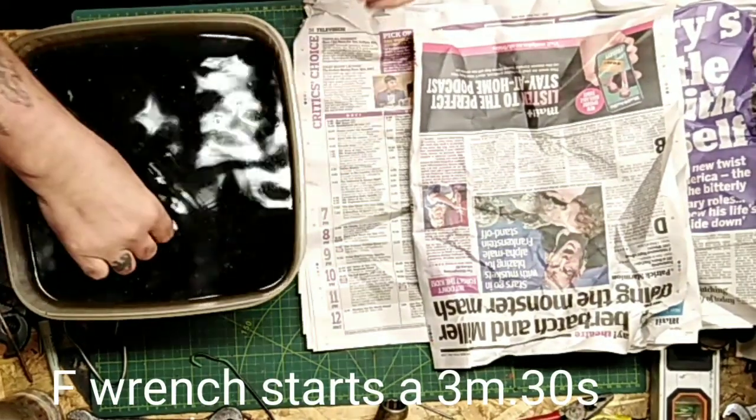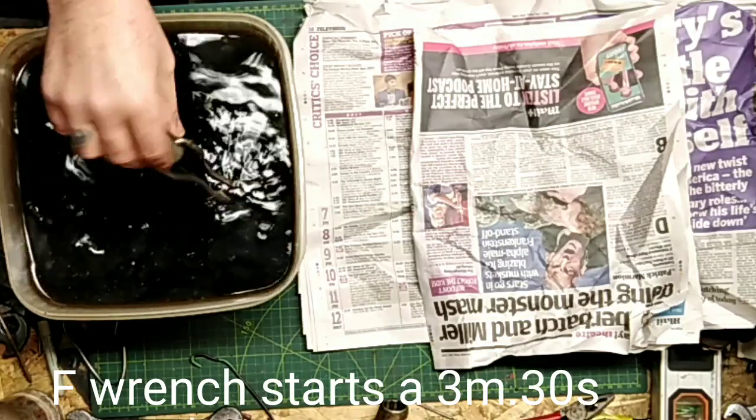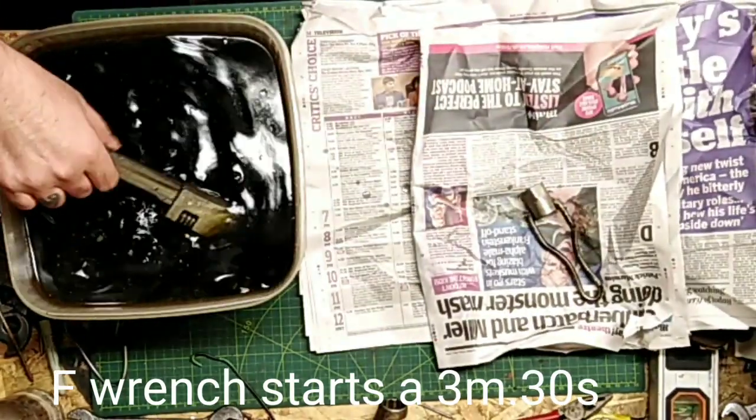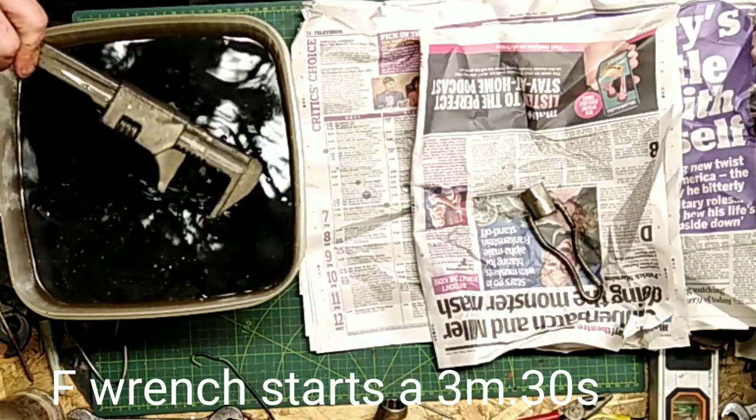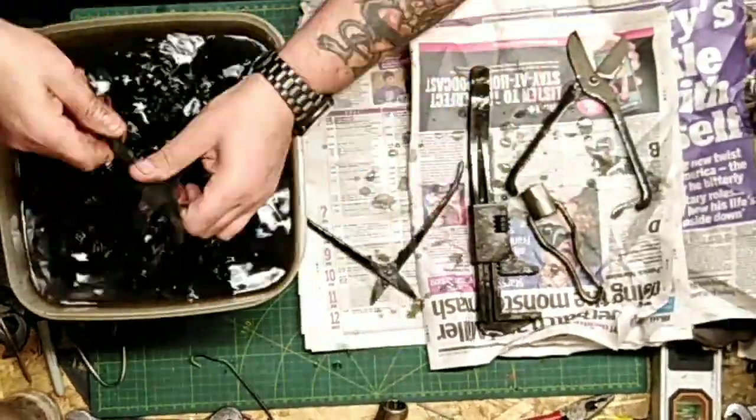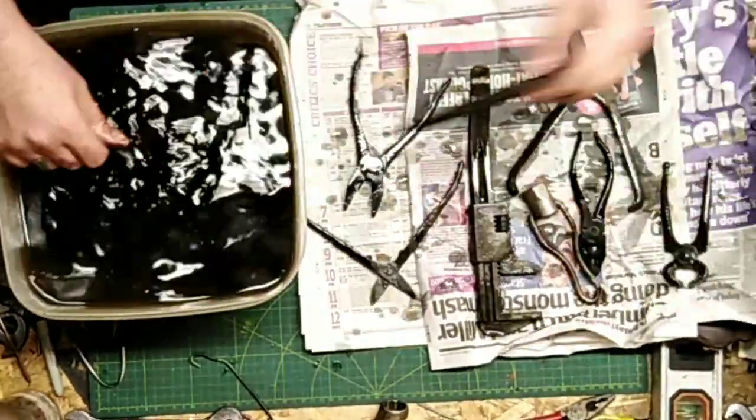Hi, today I'm showing you another load of tools out of the Deox C mixture. This is the original mixture — it's done about 120 tools now. I just leave them in for a little bit longer, even for a couple of days at a time, so I'll just empty this out and you can see what's in here.